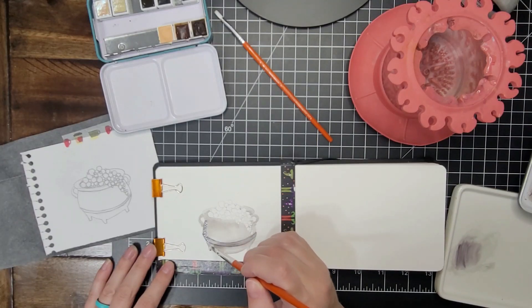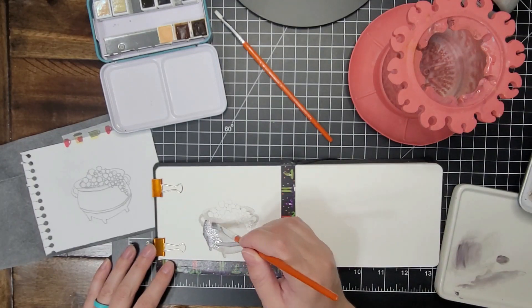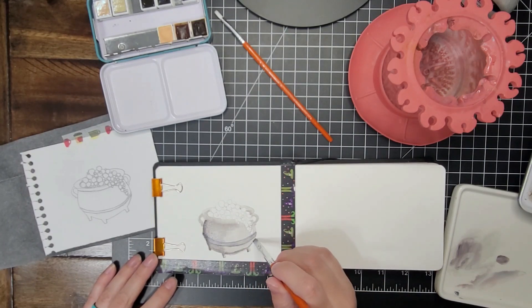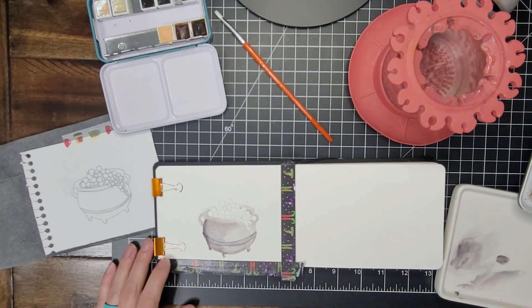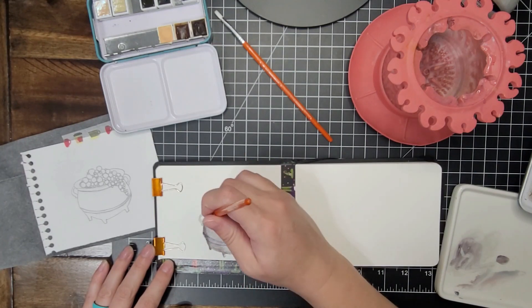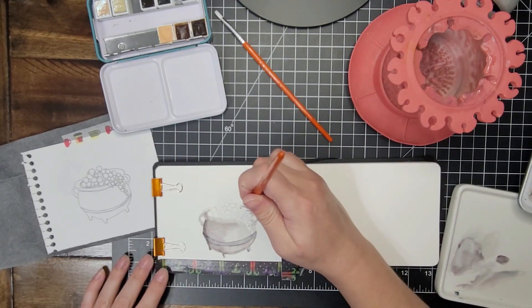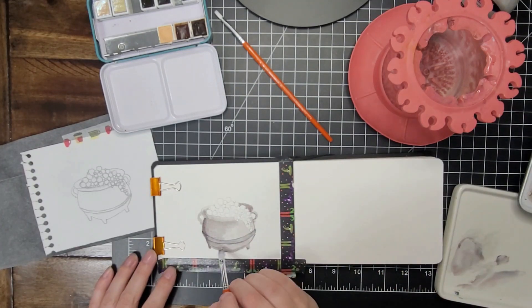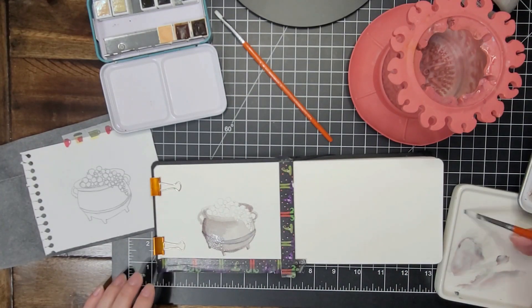It wasn't my fave, but I ended up making some changes later anyway. So now I'm adding some more gray to deepen the tones and add more shadows kind of around the rim and the side of the cauldron that is in shadow in the picture.